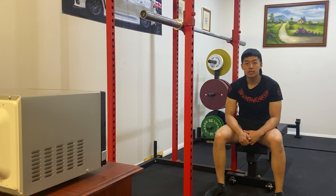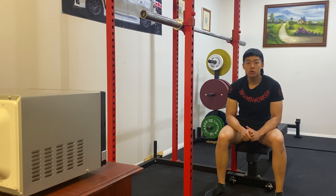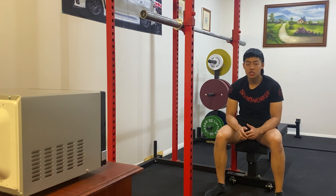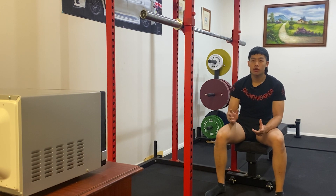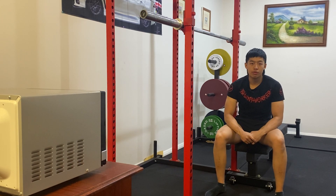Hey guys, Geoffrey from Headstrong Training Systems here. Today we're going to be looking at the low bar squat — in particular, how we can create a shelf, or essentially upper back tightness, for the barbell to rest on. So our barbell placement on our upper back when we perform the squat movement.